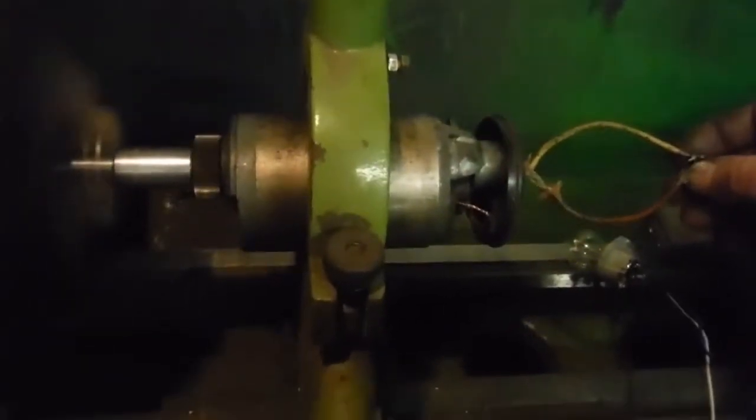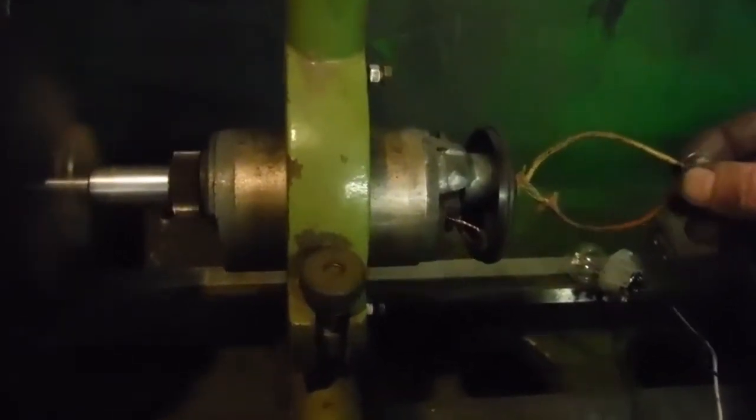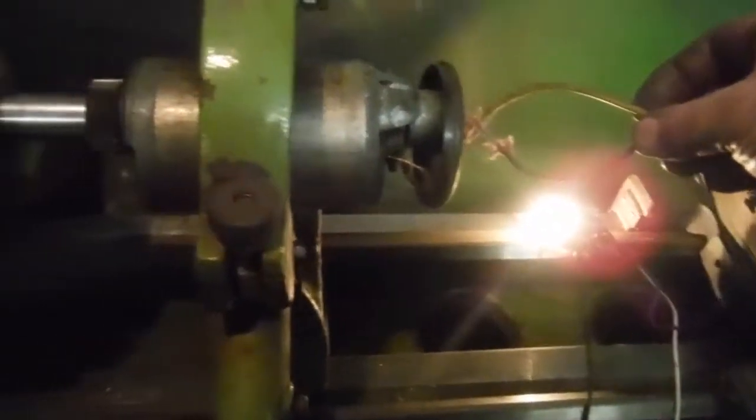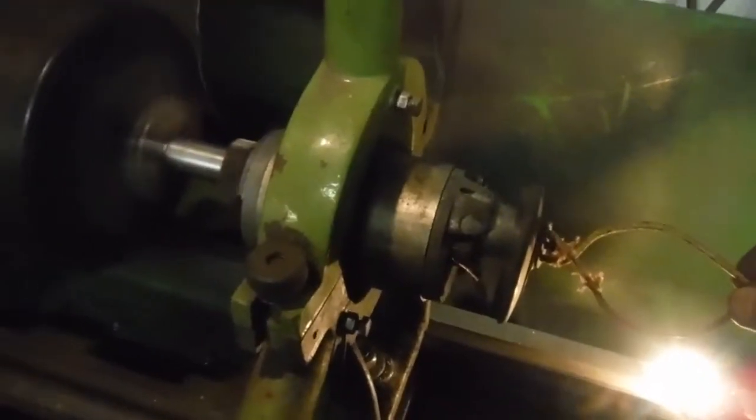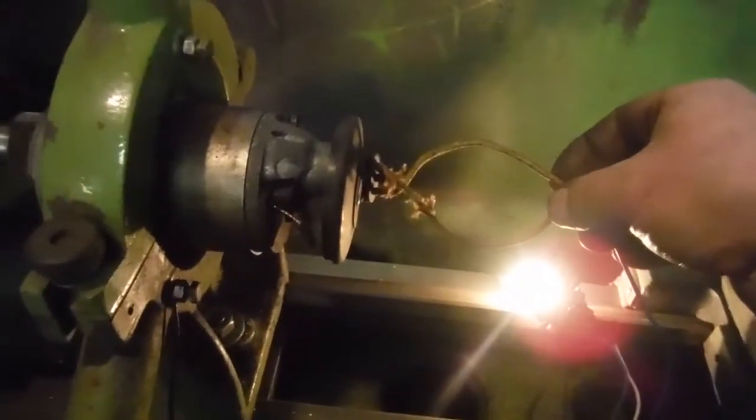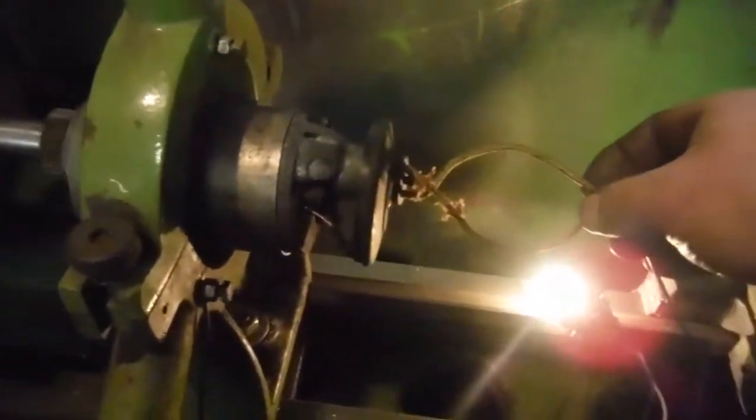We've got a working dynamo. That's how the note changes when the load comes on. I think we've probably got some pretty good output there.